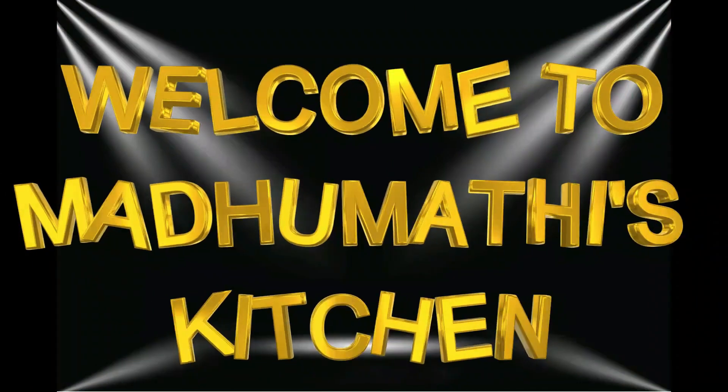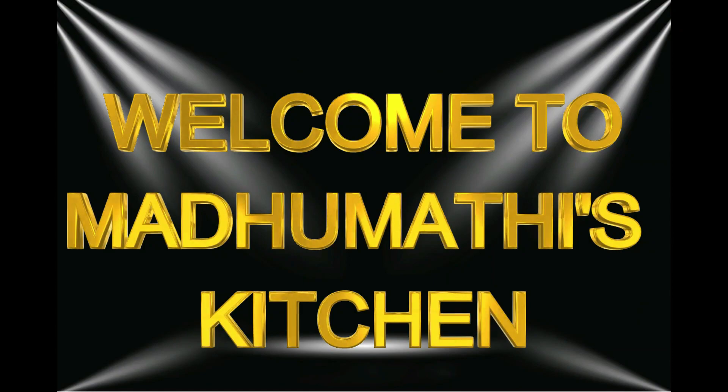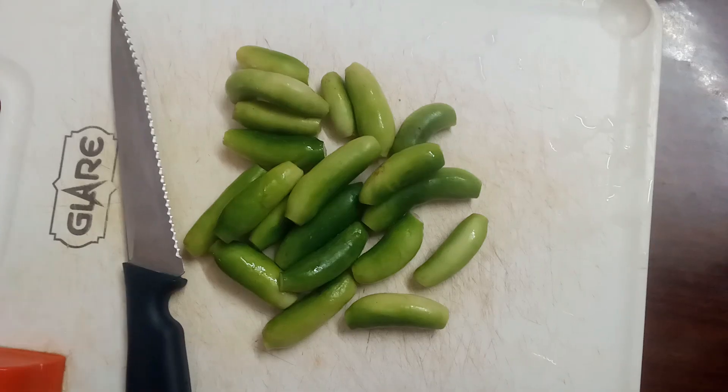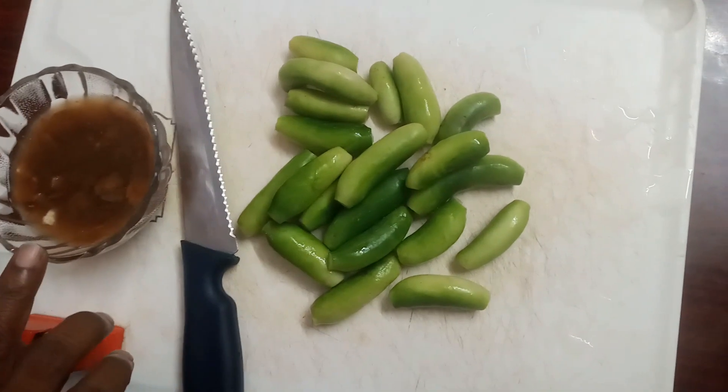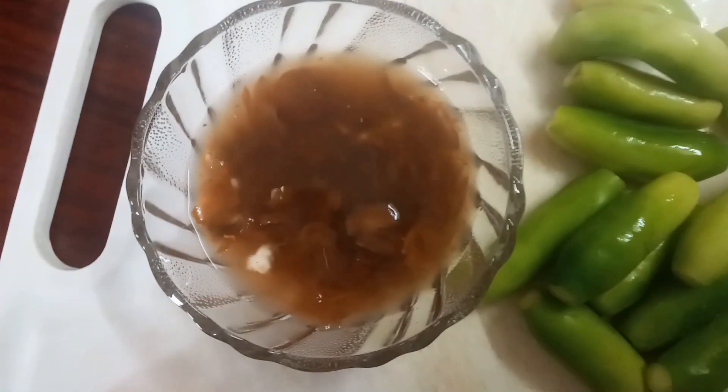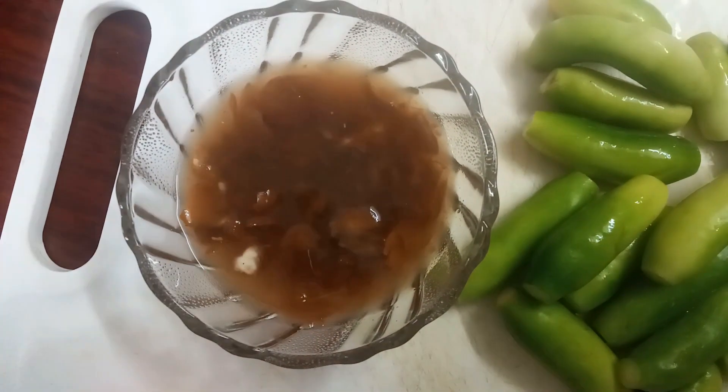Hello everyone, welcome back to our channel. I finished the kitchen — I had to remove the parts on the central side. After making the parts, let's make the dish.